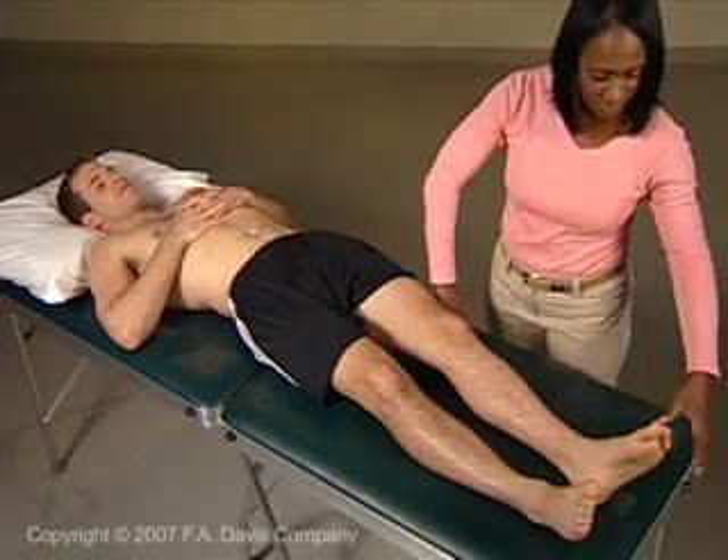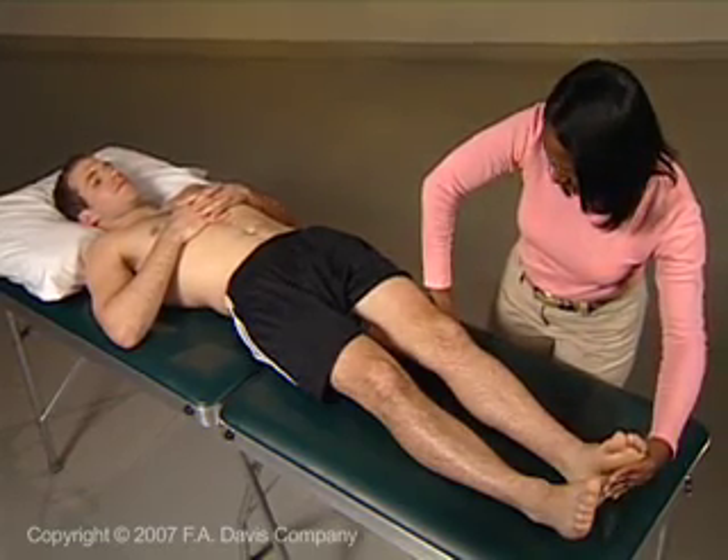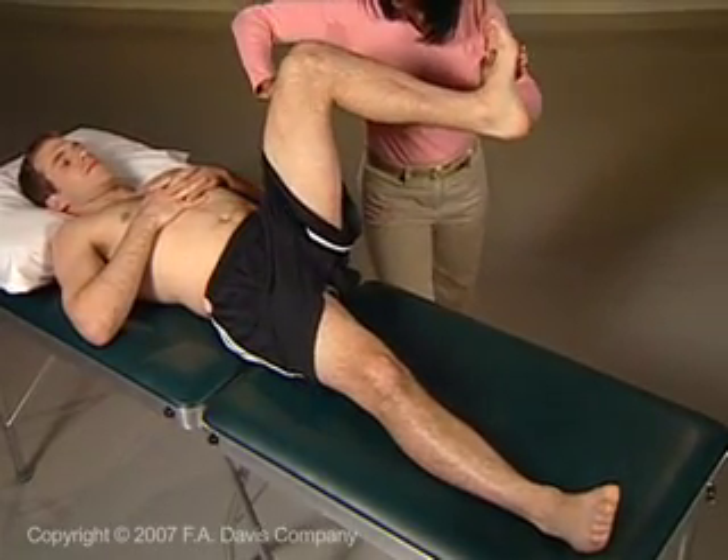For D2 flexion, position the hip in extension, adduction, and external rotation, the knee in extension, the ankle in plantar flexion and inversion, and the toes in flexion.